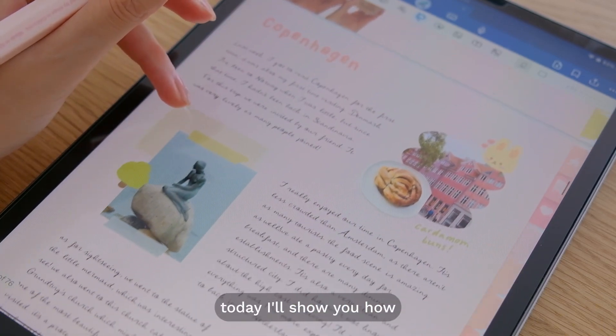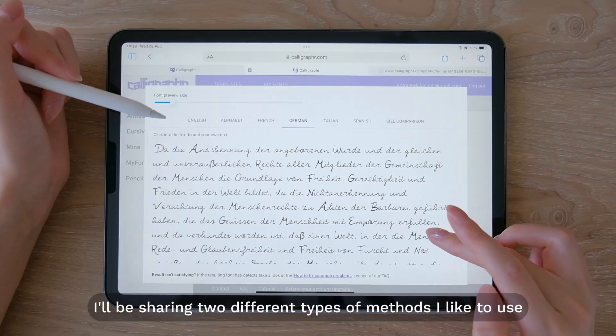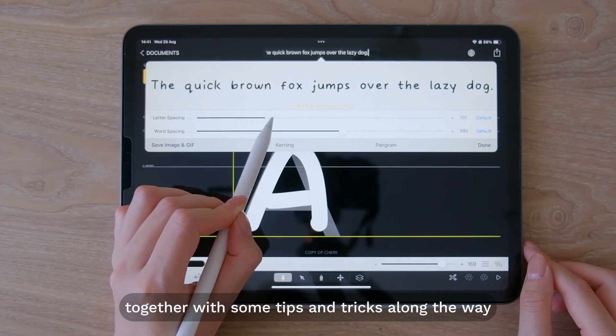Hi guys, welcome back to another video. Today I'll show you how you can turn your own handwriting into a font. I'll be sharing two different types of methods I like to use, together with some tips and tricks along the way.